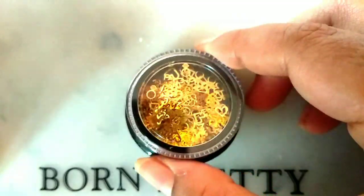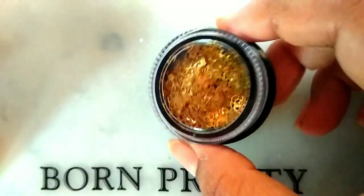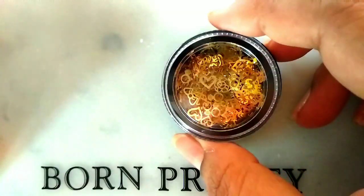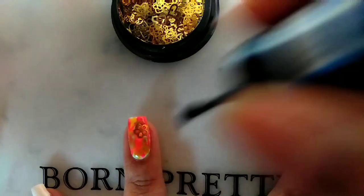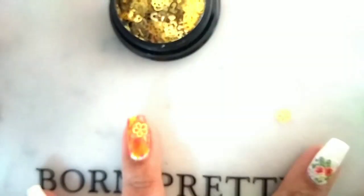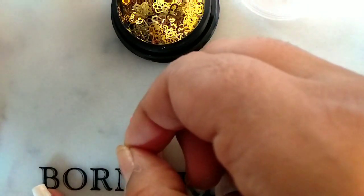This is again from Born Pretty. The sticker and nail decoration were sent by Born Pretty — thank you, Born Pretty! You can apply top coat or nail glue. Here I'm using top coat and sticking them to my nails.